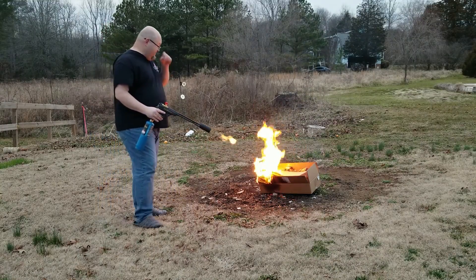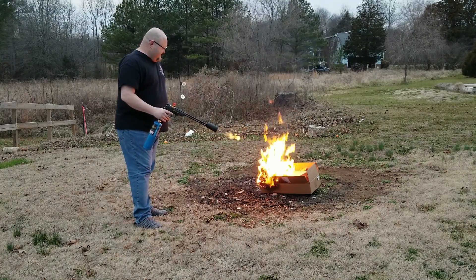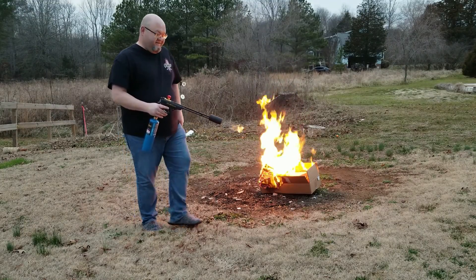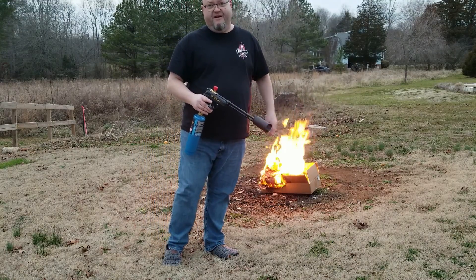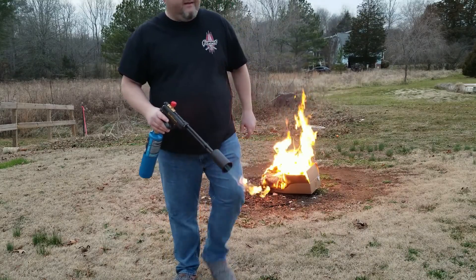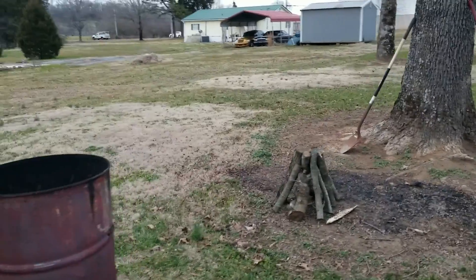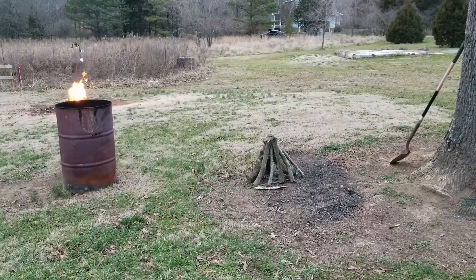That's pretty crazy — I could play with this thing all day. You saw it didn't take but a second to light that box up. Another reason I got this is because I burn my own trash out here in the country. I've got some logs set up and we're going to light these up and see if they'll burn. It's been raining the last day or two so everything's kind of damp.